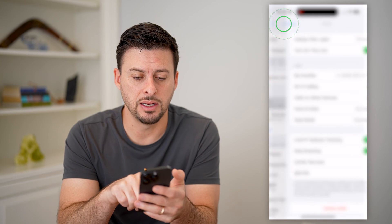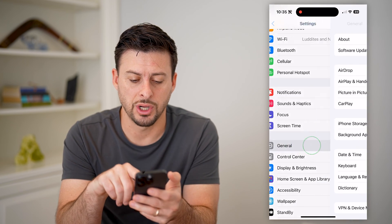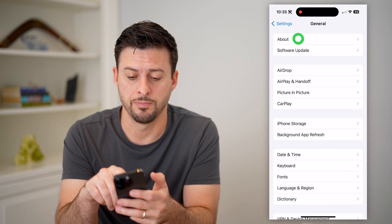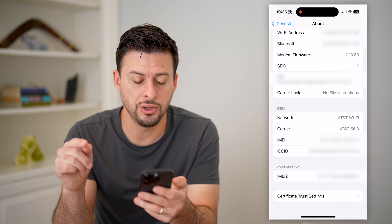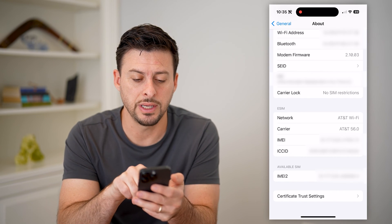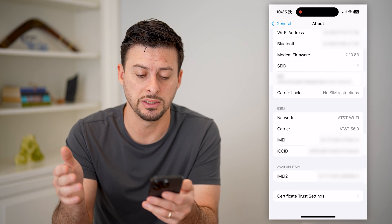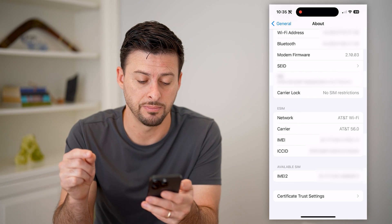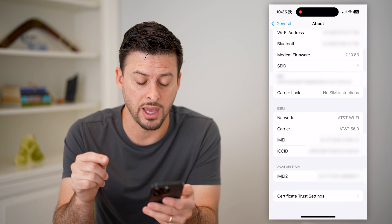Now to find the numbers, let's go back and back again. Tap on General, and then we'll tap on About at the very top. I'm just going to scroll down, and you'll see this section called eSIM. It shows the network — AT&T Wi-Fi — carrier is AT&T, and then it shows the IMEI number for that eSIM, as well as the ICC ID number for that eSIM.